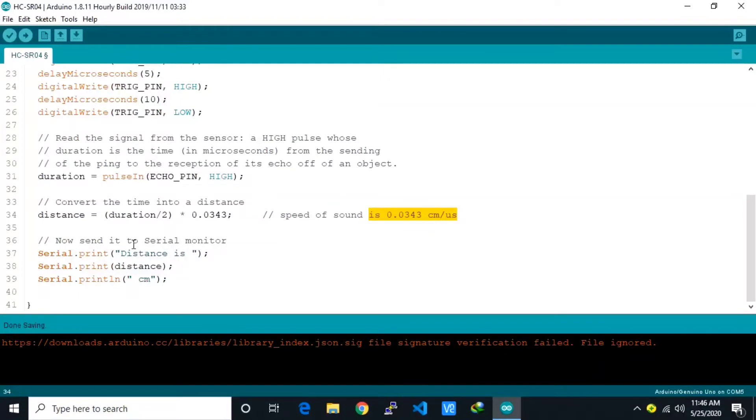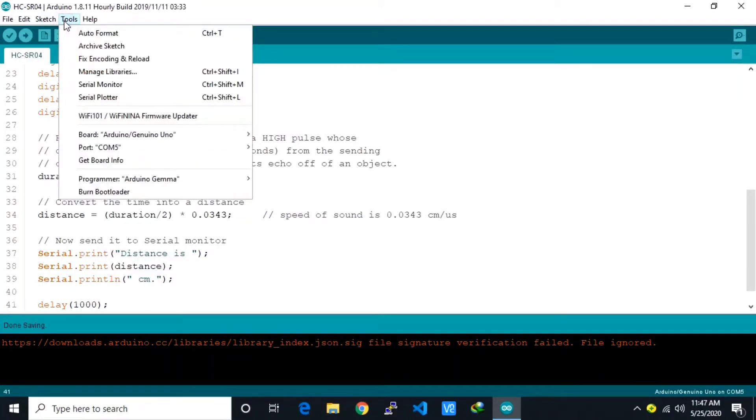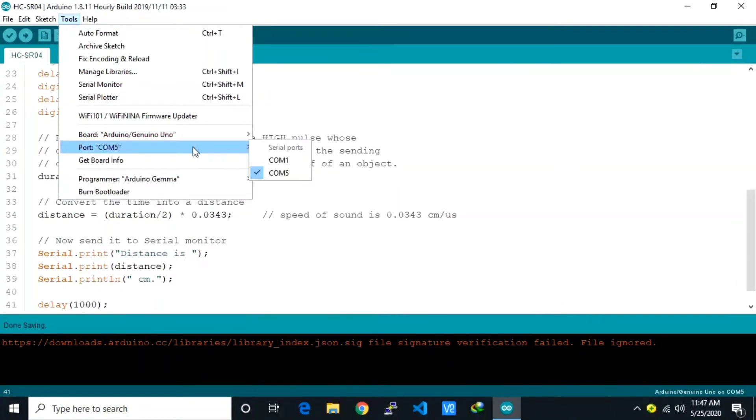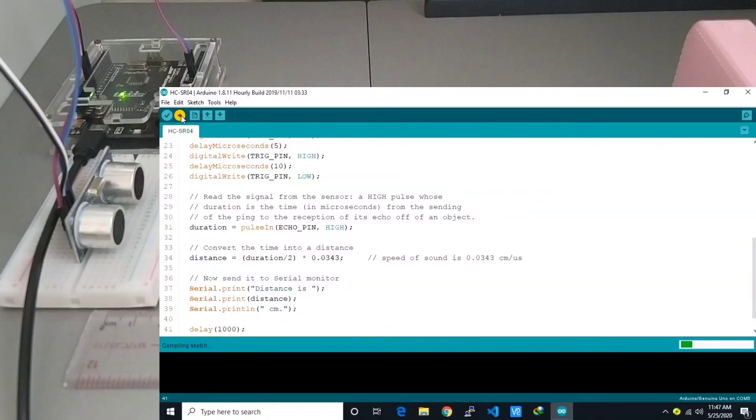Then we send the data to the serial monitor — distance is the distance data in cm. We add a delay of 1 second. After that, we save the sketch. In the Tools menu, make sure the correct board is selected — our board is Arduino Uno. Also make sure the correct port is selected. After that, press Upload and wait for the upload to complete.